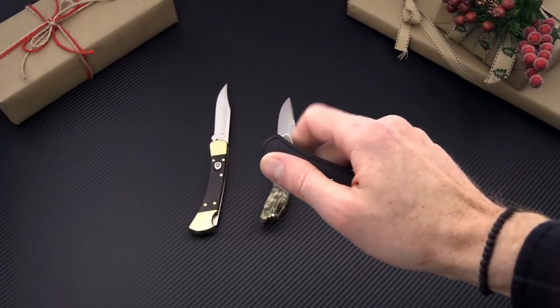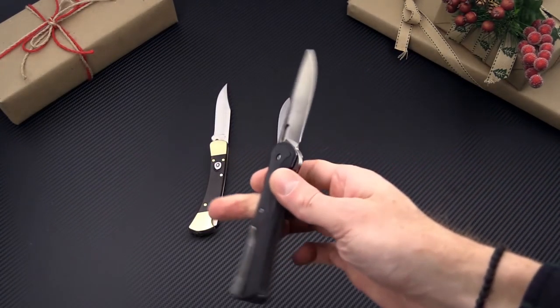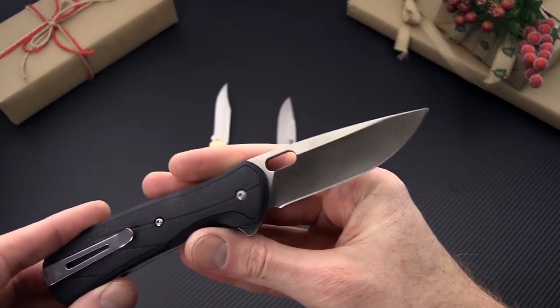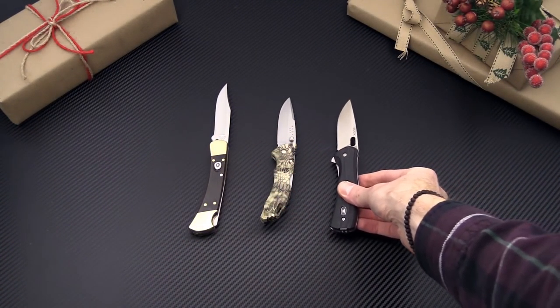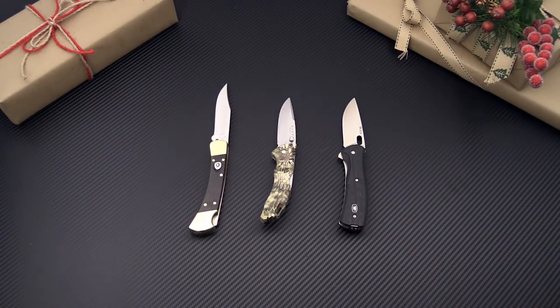And finally we've got the Vantage Pro series from Buck. This one has a Paul Boss heat treated S30V blade and G10 inlays, and this is a great way to get into a premium steel for a nice price.